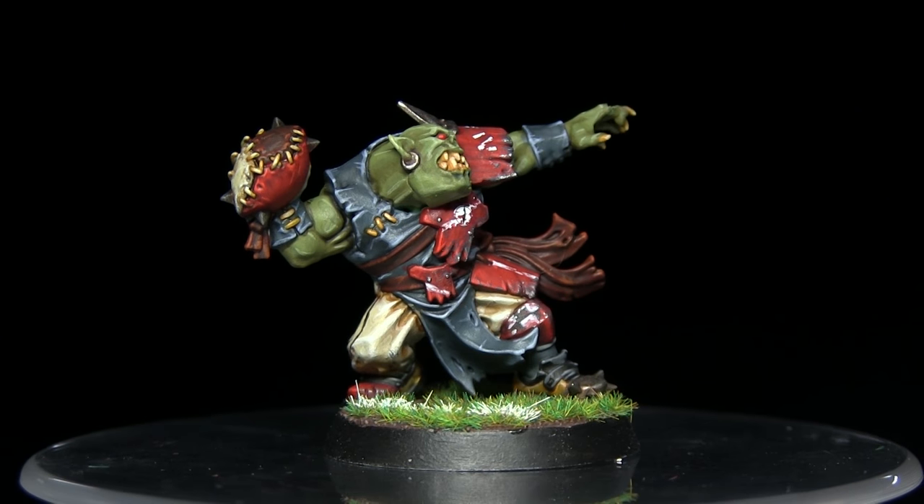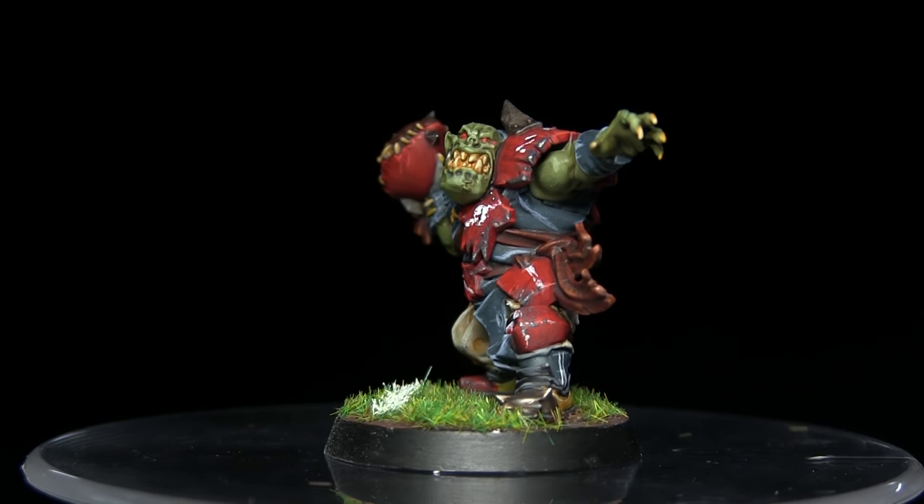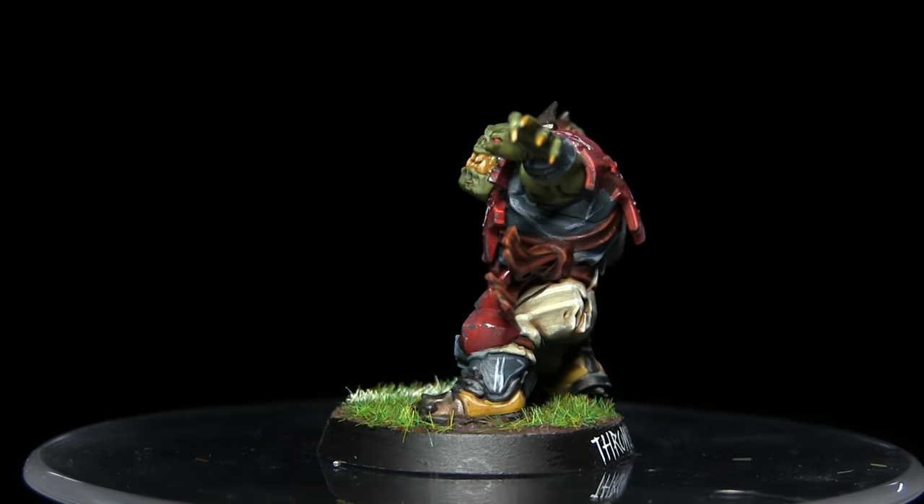And here we have the completed Blood Bowl player. Whilst I focus mainly on Blood Bowl miniatures, you could apply the exact same techniques — minus the line painting — to any of your miniatures.